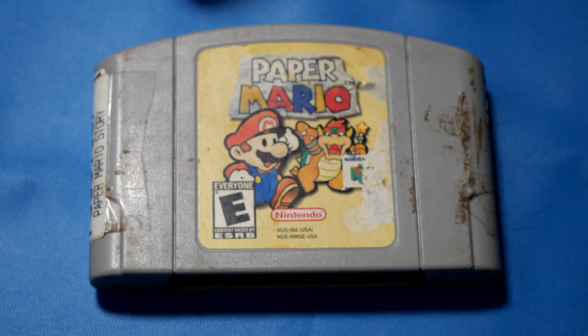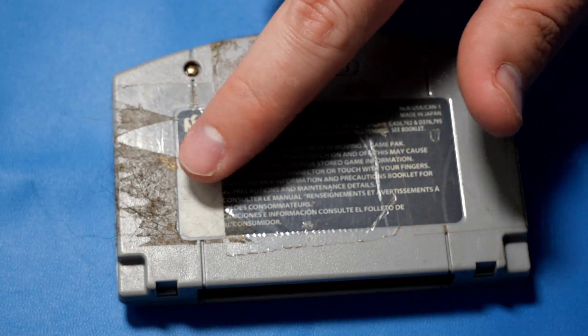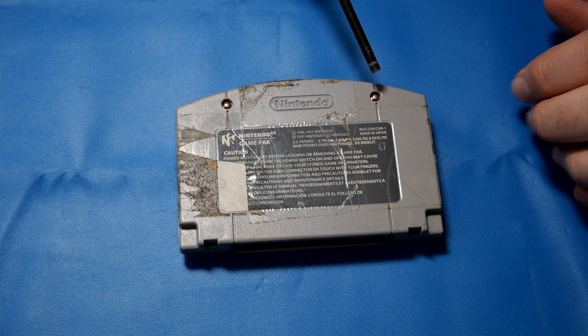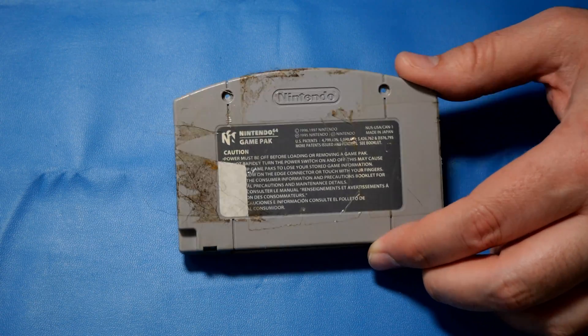So yeah, this has a bunch of sticky residue on the outside, but just kind of ignore that for now. We're going to pop this thing apart. Also ignore all this gross hair back here — we'll get that cleaned up after we get this working. We will start by removing both of the game bits on the back, then pop this beast open.